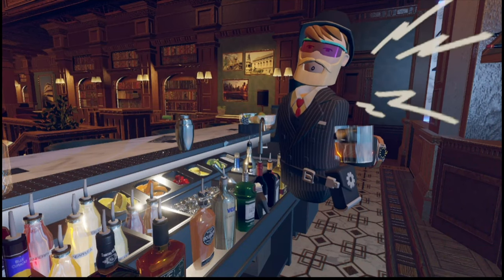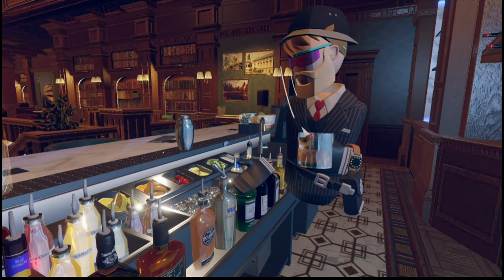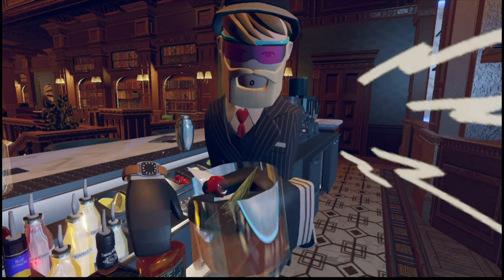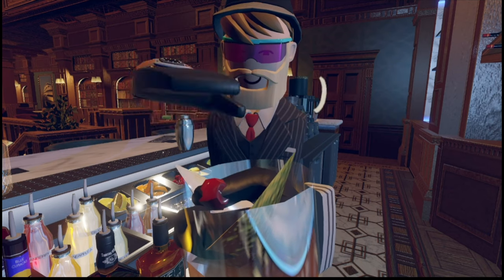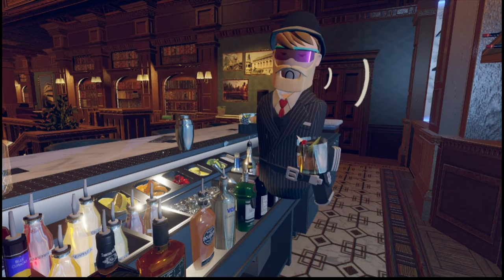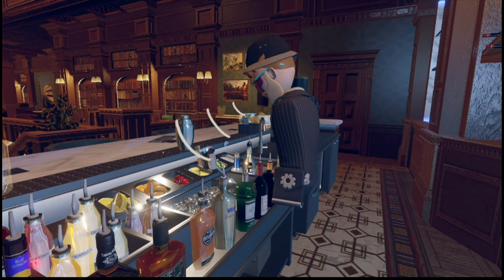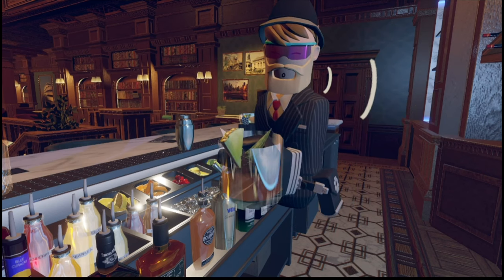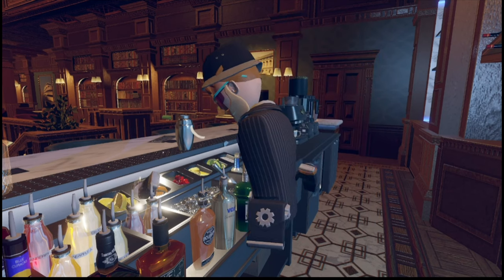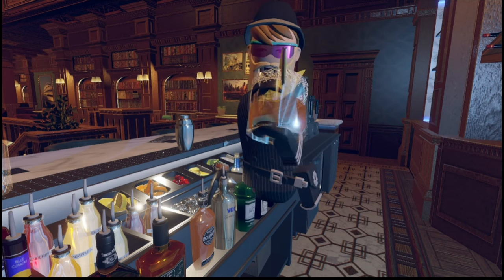Number one: an easier way to garnish your drink. To garnish your drink after you've already made it, all you have to do is select a fruit from one of the slots and just put it on like this. As you can see, it's now in there. But there is an easier way to do this — all you have to do is just put your drink to the slot and it'll automatically add it. So if you want to add all of the fruits, just swipe it right across and then boom, fully garnished.